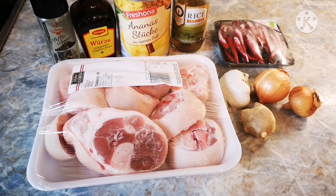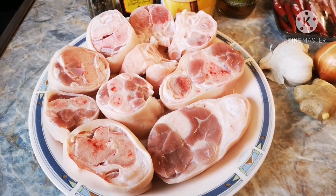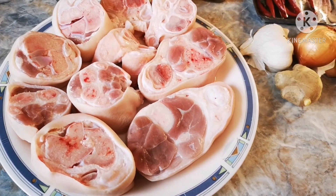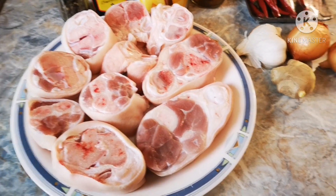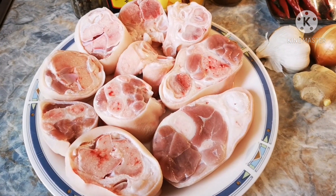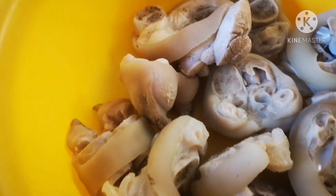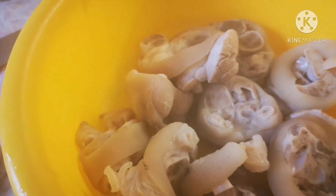I'm going to clean this and then I'm going to start to cook. Okay guys, I've already cleaned this one and now I'm going to pre-boil them because I want to discard all the scum. So I'm going to discard that before I make Humba. I've already pre-boiled this one so that it's cleaned enough.